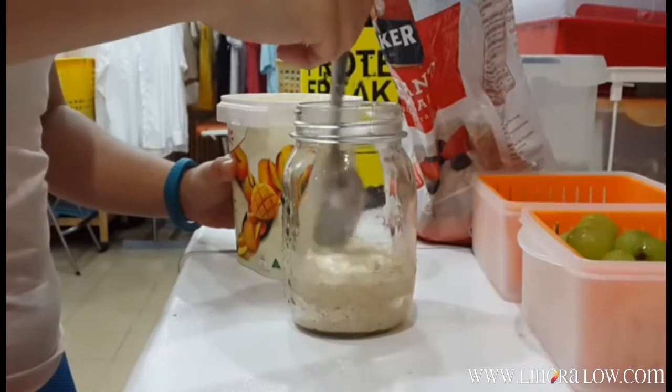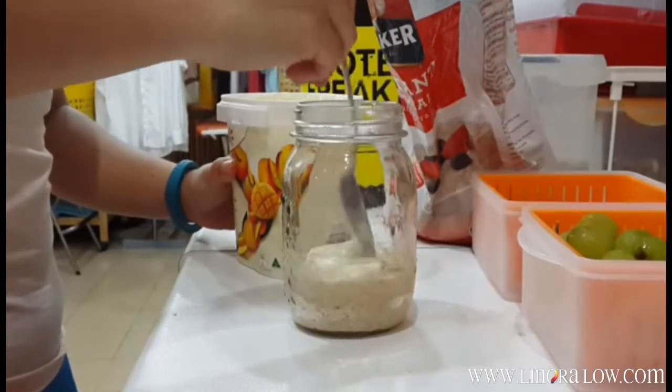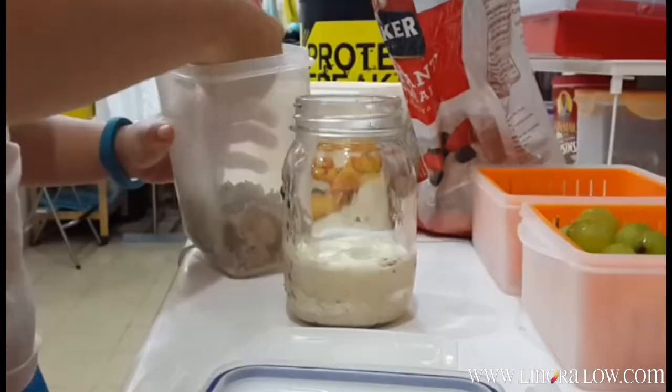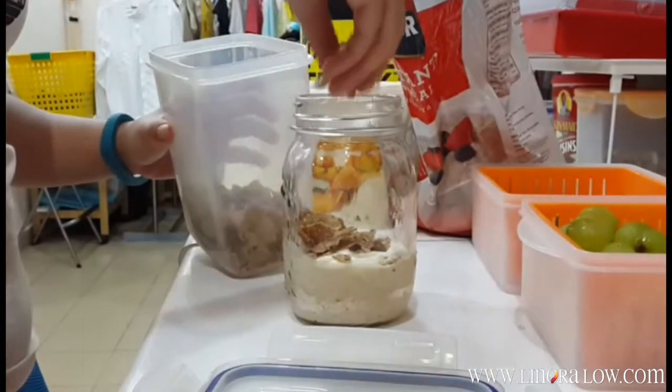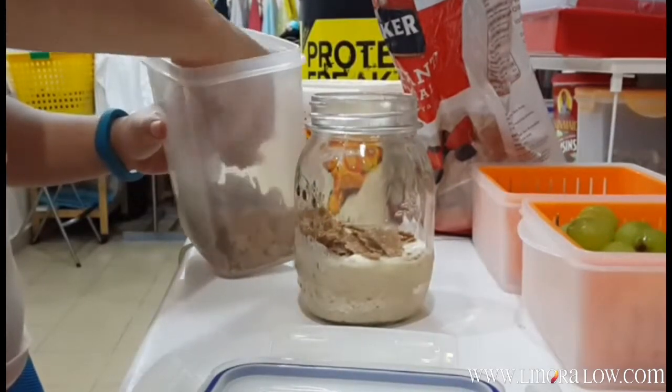Spread it out — oh, it's just like butter and cream. Because I like to see different layers, the next part is my cereal. And I put in quite a fair bit because I really want to see that layer outside of the jar.